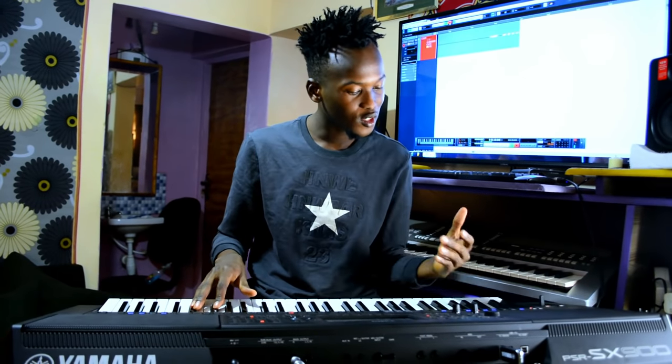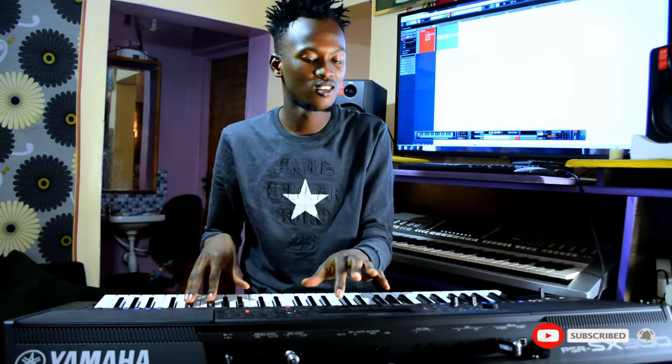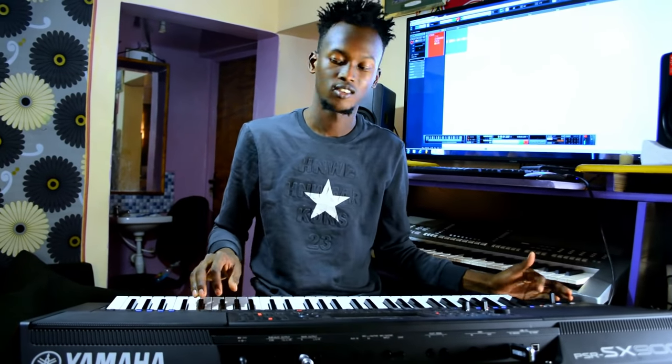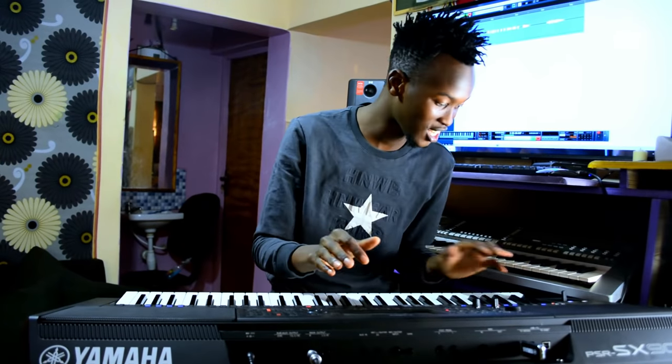Now let's go to the organ. Even in Africa we like using a lot of organ. The organ — hey, it is very nice. If you just listen, you see it is just very nice. You can hear how it sounds — it is very nice, I just love it.